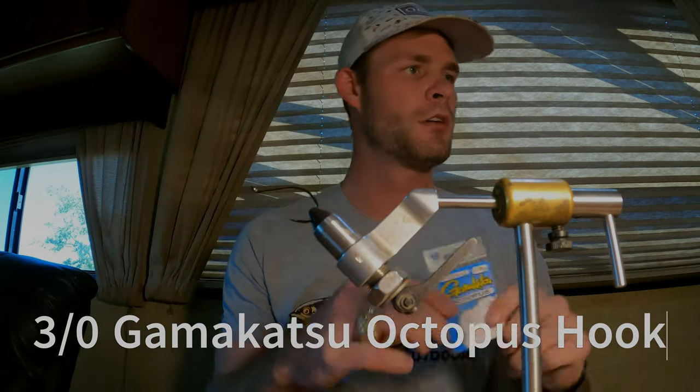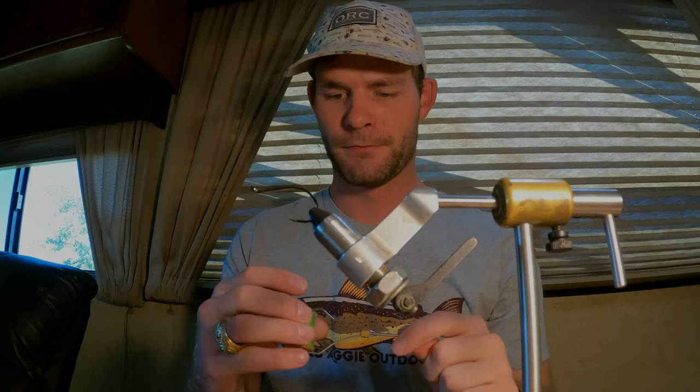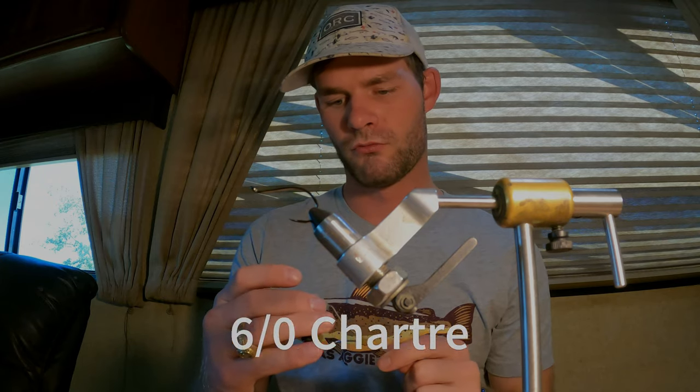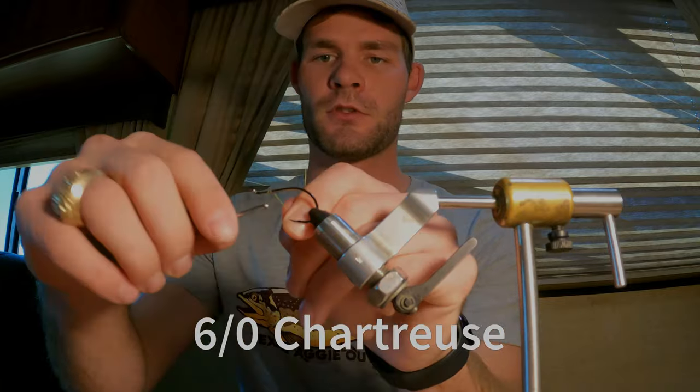Got a size three Gamakatsu hook right here. I've got some chartreuse six-aught thread, so just get a good thread base going — you don't want it to spin on you. I coat these pretty good and give it a couple really good wraps.